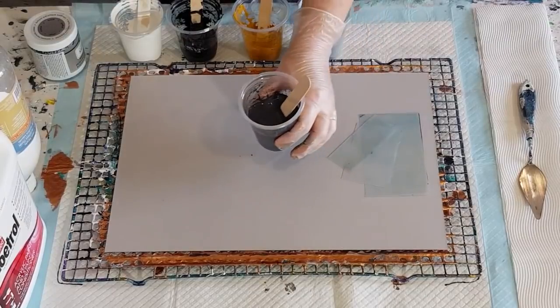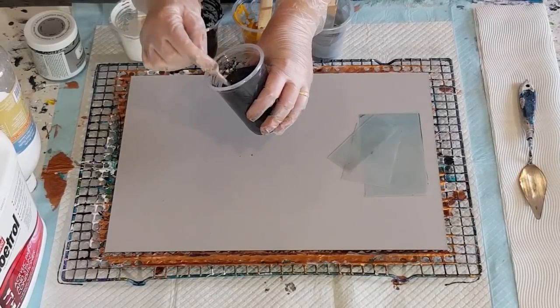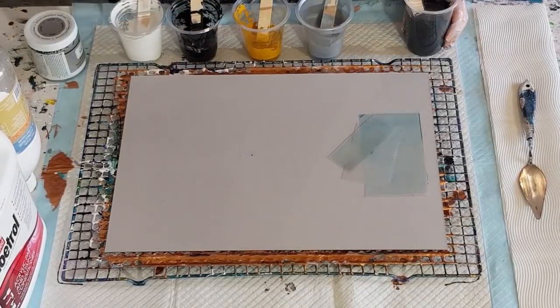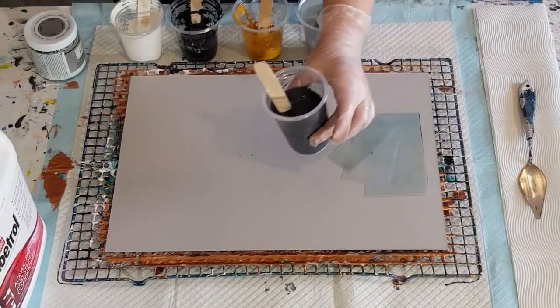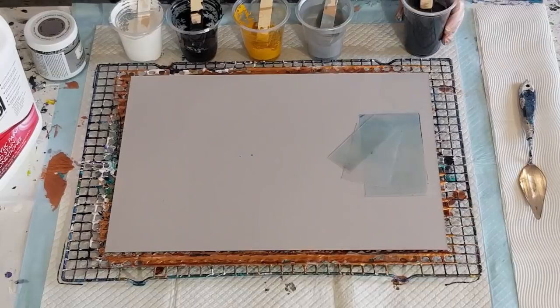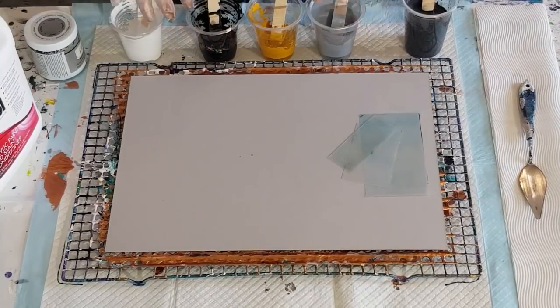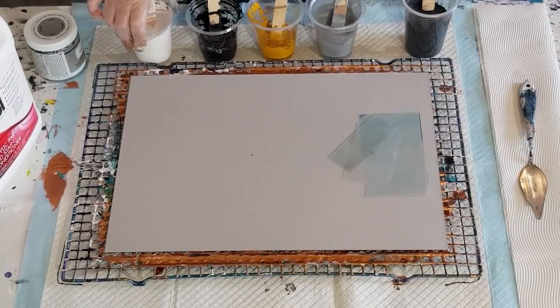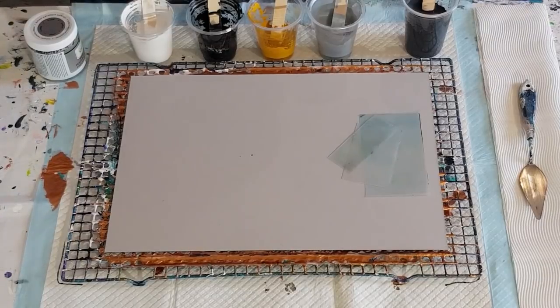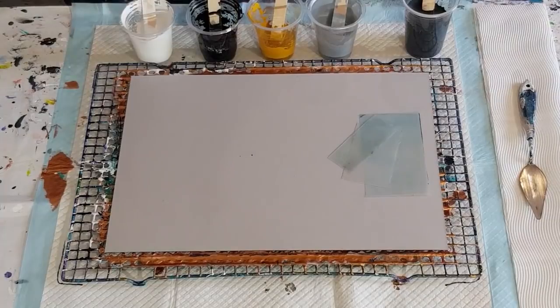I've put down a charcoal base, which is basically just black with a little bit of white in it to make a gray. It looks lighter at the moment because it's got the flow trol in it, but once it dries it should go darker. The base is four parts flow trol to one part paint because I want it nice and thin. The silver, mustard, and black are three parts flow trol to one part paint, and the white is two to one. The white is Artist Loft Flow Acrylic, the black is also Artist Loft Flow Acrylic, and the silver is DecoArt silver.